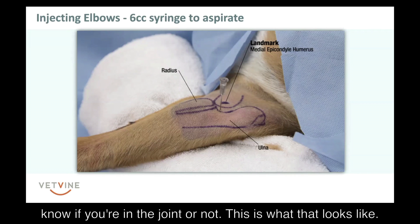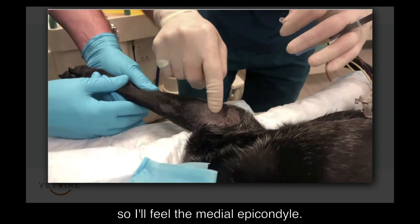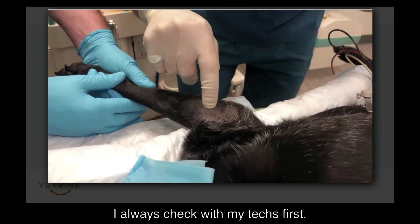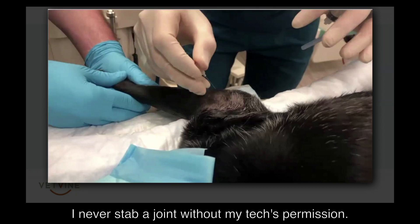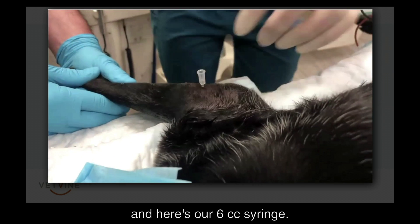This is what that looks like. Sometimes I have an assistant to break open the joint for me. I'll feel the medial epicondyle — I always check with my tech first. I never stab a joint without my tech's permission. Once we know the patient's ready to go, in we go, and here's our 6 cc syringe.